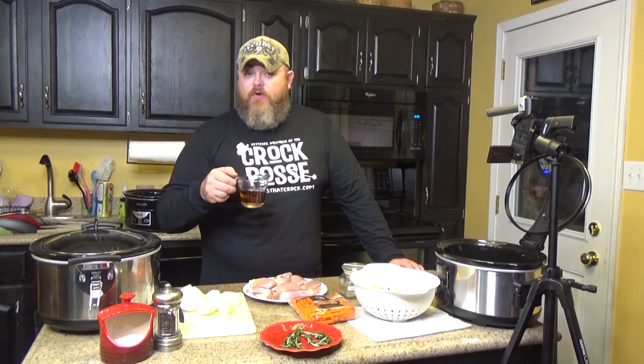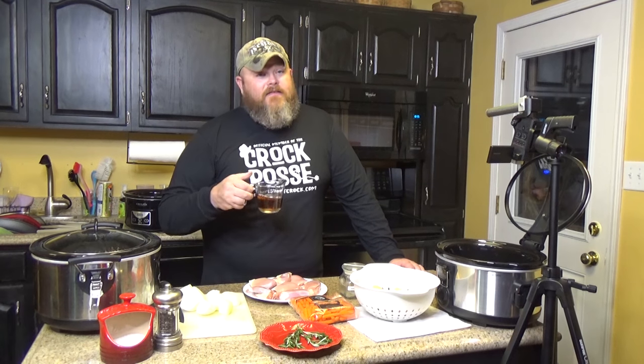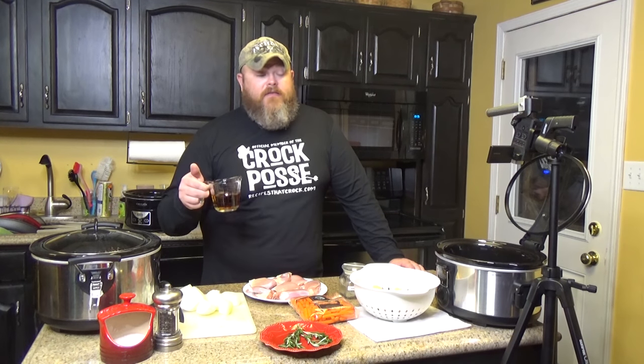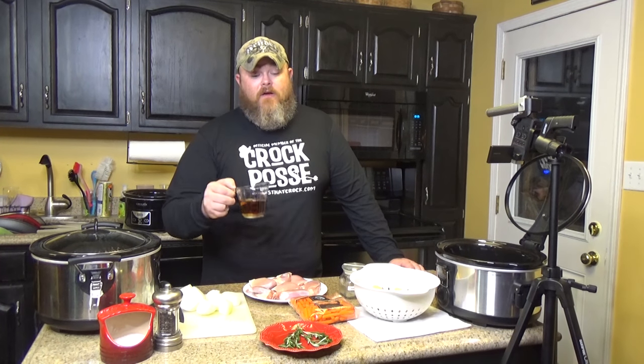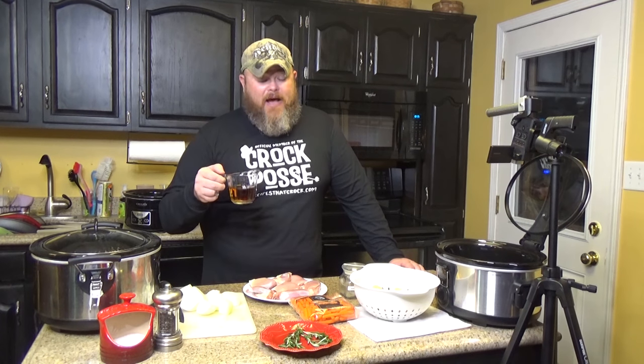This is one half cup of cooking sherry. It smells very, very good. This is a cooking wine. If you don't want to use wine, you could use a half cup of chicken broth — it will taste just as good, just a little different. The sherry, along with the rosemary and all the other flavors in here, is just going to add a huge pop to it.